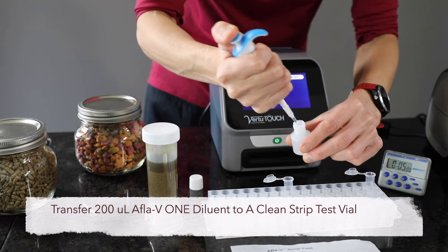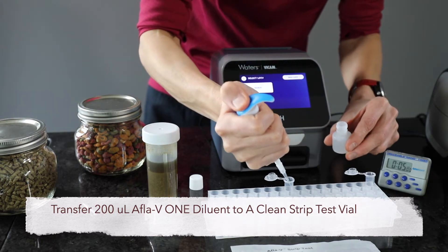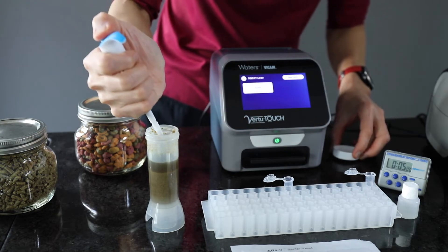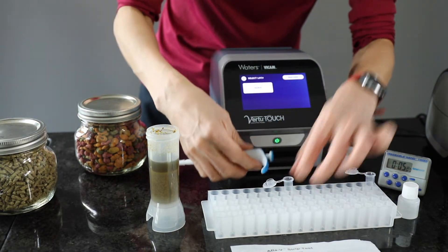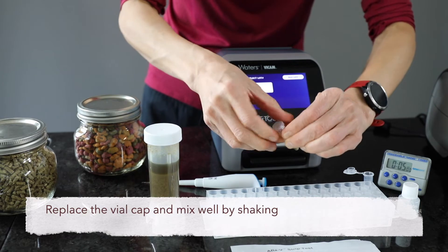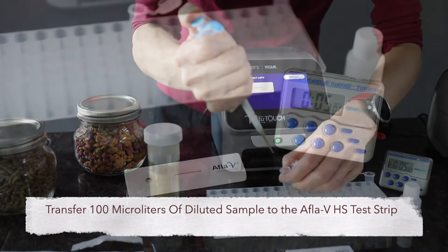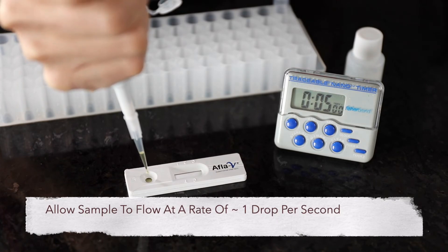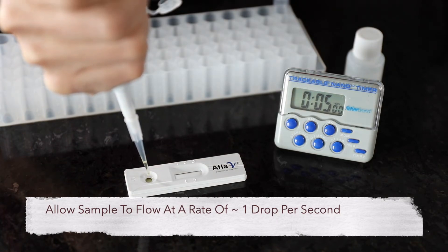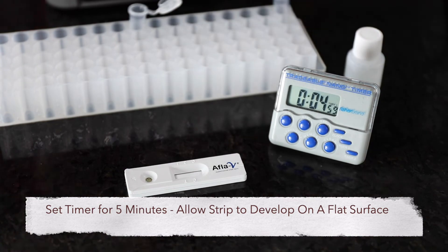Transfer 200 microliters of AFLA-V1 diluent to a clean strip test vial, then add 100 microliters of the clear sample extract to the vial. Cover and mix well by shaking. Transfer 100 microliters of this diluted sample to the AFLA-V1-HS strip by pipetting vertically into the round sample opening, allowing the sample to flow at a rate of about one drop per second. Set the timer for five minutes, allowing the strip to develop on a flat surface.